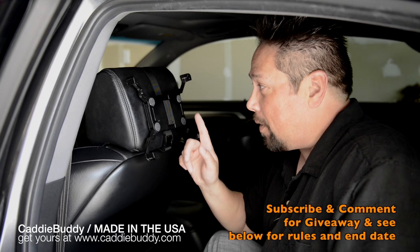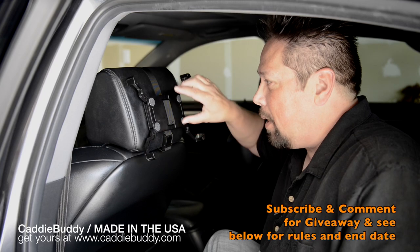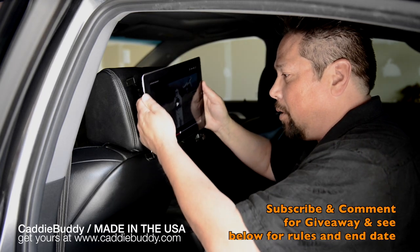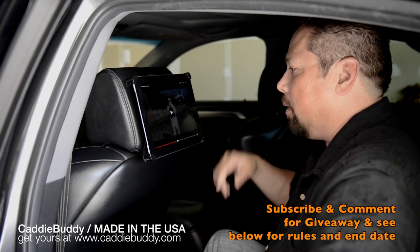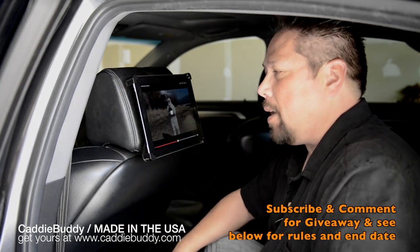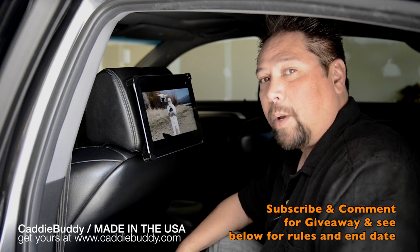I'm in the Spider Mobile and I have the Caddy Buddy already strapped to my headrest using the supplied strap going through the two holes on the Caddy Buddy, and I'm just gonna plop my iPad down into it. Once you have that done, just make sure that all the arms are securely around your iPad. Hit play and whoever's in the back of your car can watch all their favorite Spider Wayne videos.